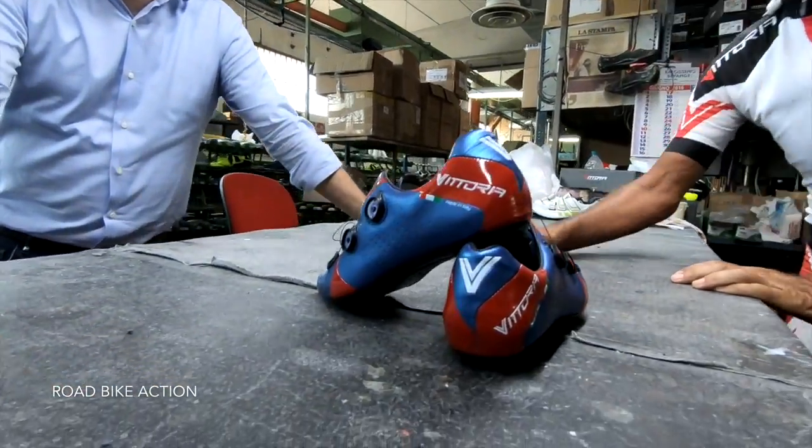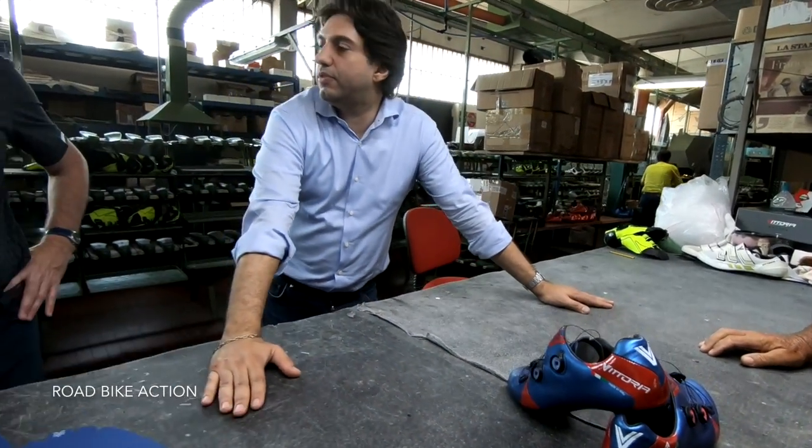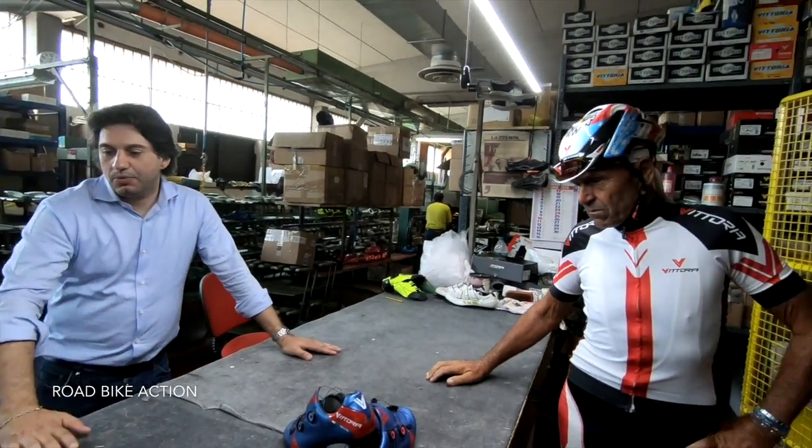And normally when we test the shoe before production, we have riders...